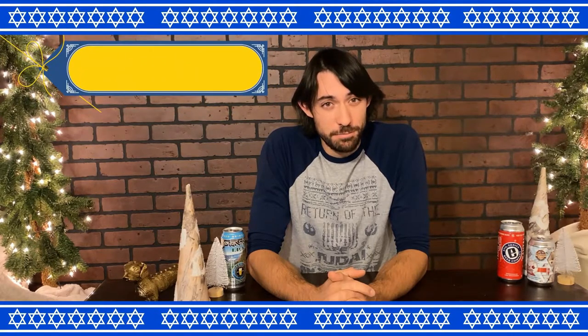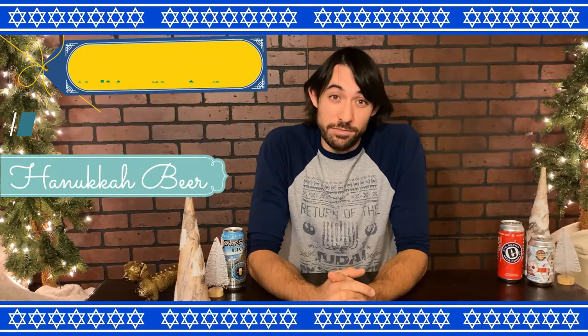Turns out there's not that many Hanukkah beers out there. So we're going to go with a holiday movie beer, a beer that's spelled sort of holiday-ish, and the single Hanukkah beer I could find.